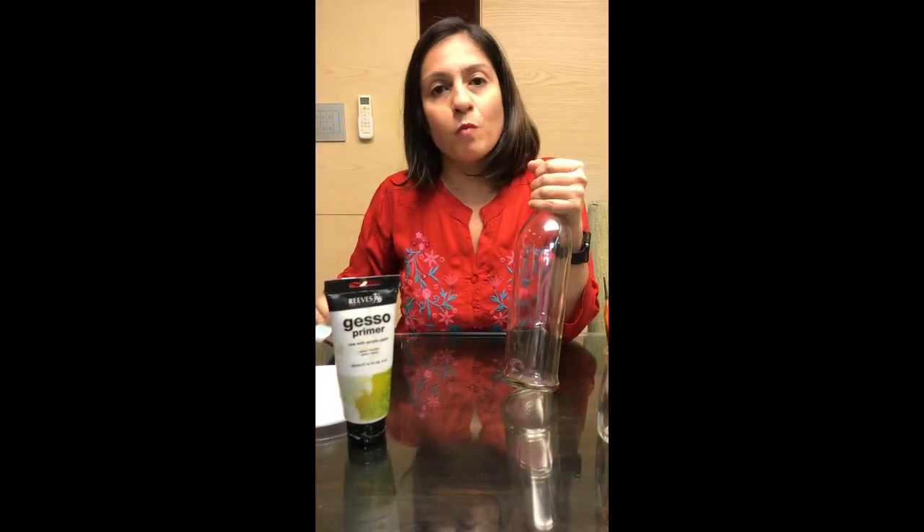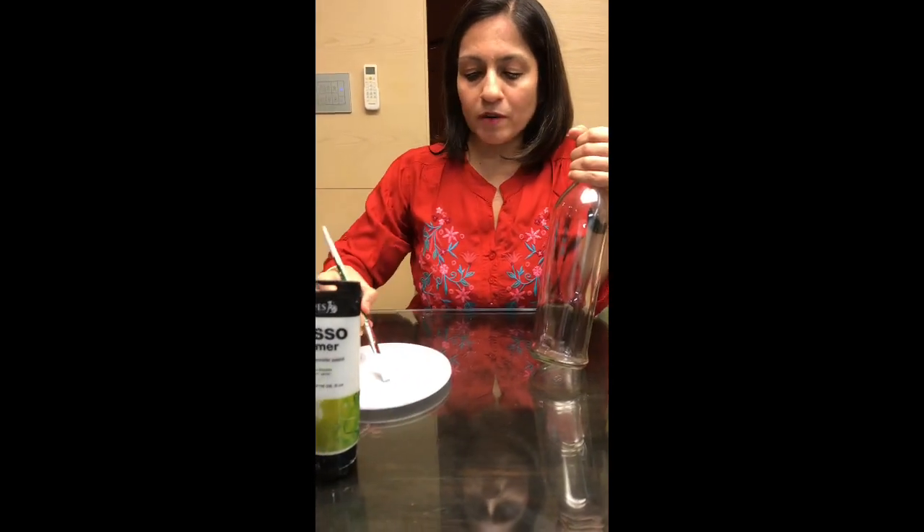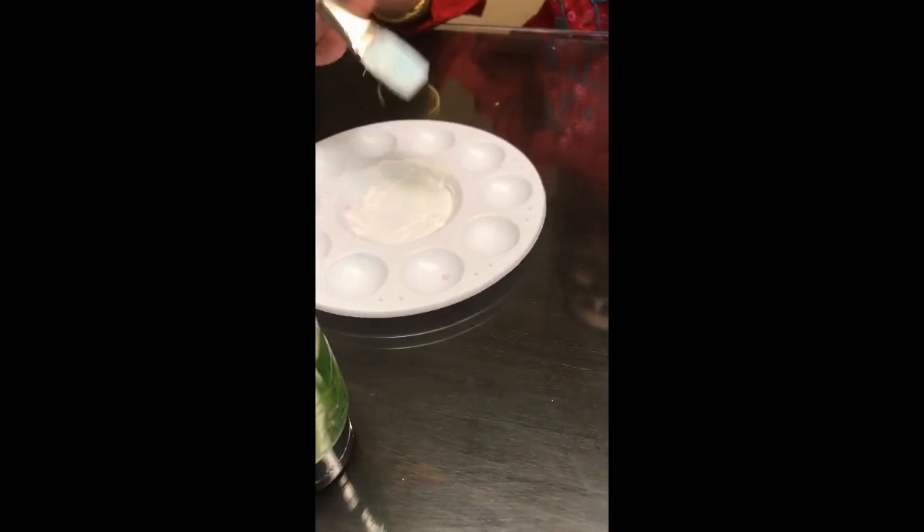The first step in bottle painting is putting a base on the bottle. This is very important before you actually paint the bottle with acrylic paints, to ensure that the acrylic paints hold well and don't peel off. As mentioned, we will use the Gesso primer for the base. I have put the primer in my palette and dipped it with just a bit of water. You can have a slightly thicker consistency as well, and we will use this flat brush for putting the base on the bottle.